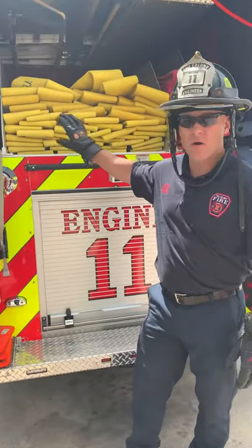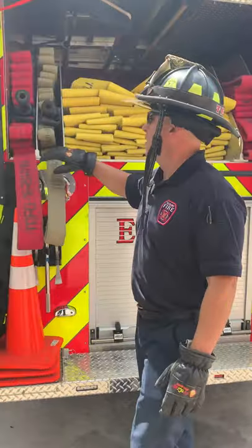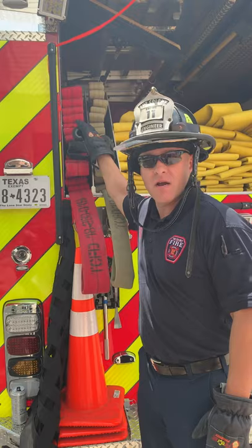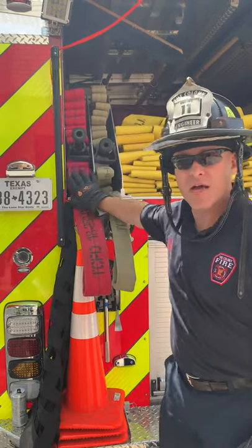This is the back of our Engine 11. We're gonna go over all the different loads we have up here. Starting left to right, we've got our two and a half here. It's set up for an attack. We've got 100 foot of Minuteman with 100 foot of flat load underneath it.